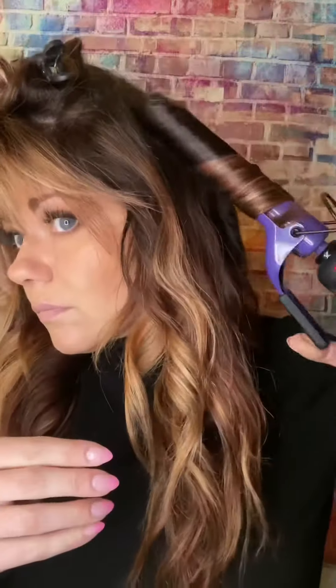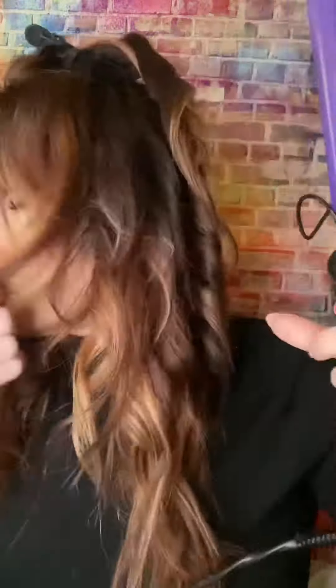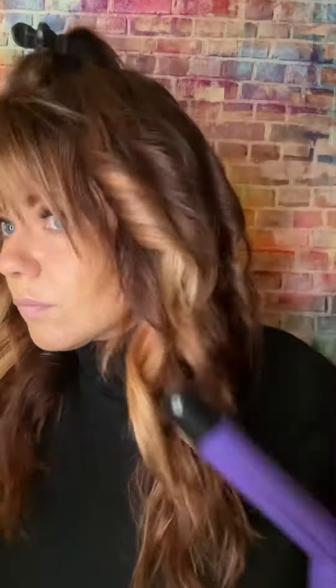So again, just doing that going around my entire head — over-directing towards my face, and then everything back away from my face. It depends upon how big the sections you take and how much hair you have. You're doing that all the way into the back of the crown of the head as well — over-directing, going towards your face, pulling towards your face, and going back away from your face.